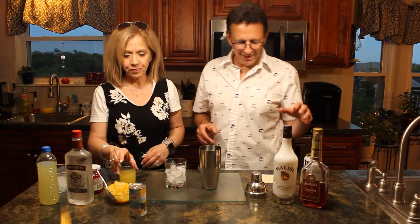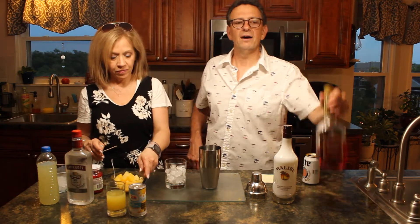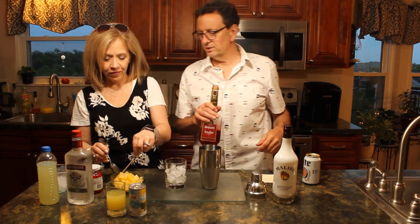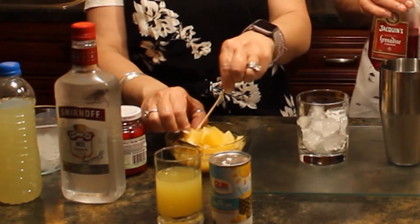We're finally going to come behind that with a half a jig of the grenadine, just to give it a little color. I'm going to do some decorating here — we've got some pineapples, cherries on a stick. Wow.